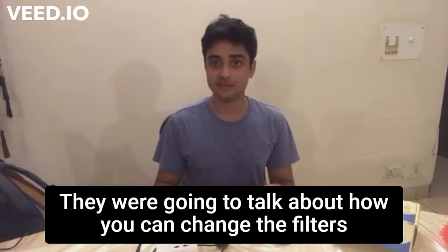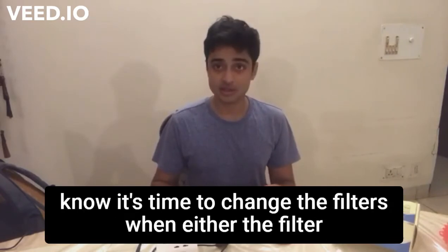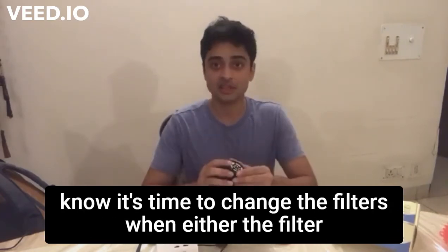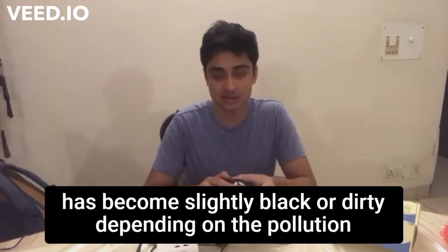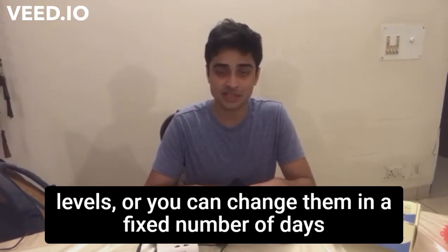Today we're going to talk about how you can change the filters that come with your Moksha Mask, the mask that breathes. You'll know it's time to change the filters when the filter has become slightly black or dirty, depending on the pollution levels, or you can change them after a fixed number of days, say two to four.